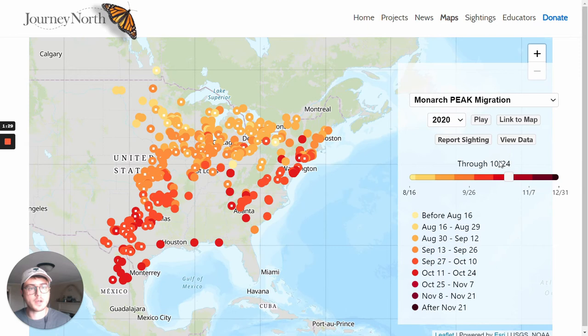I'm going to leave it on peak migration — I can also look back at historical data for different years. One of the cool things we can do is actually see how that migration moves across the country. You'll notice different colors from orange up in the north to red down in the south, and those different colors represent different times of the year. The lightest orange observations came before August 16th, going all the way down to the darkest observations in November, which would be added to this map soon.